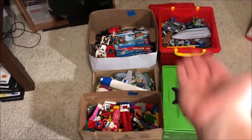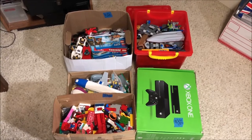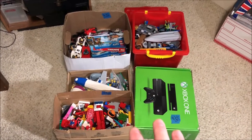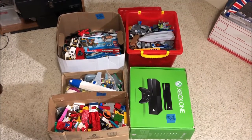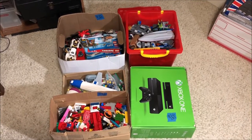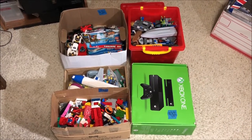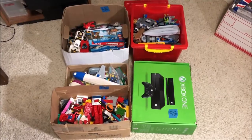Here it is on the floor — about 39.5 pounds of legos. The guy had these posted for $90, it was up there for about two months. I didn't jump on it earlier because he said there were only a few minifigures. I told him I'm really only interested in minifigures, I'll take them for $60, and he agreed. He said they were his kid's legos and his kid was just trying to get rid of them.